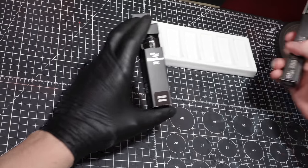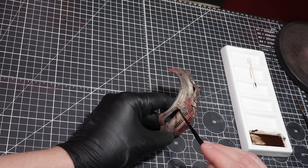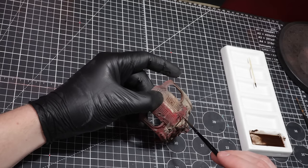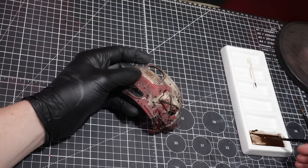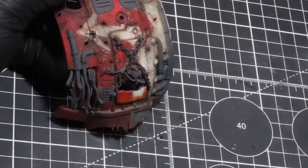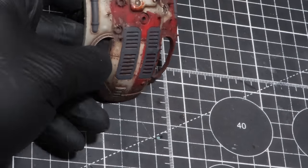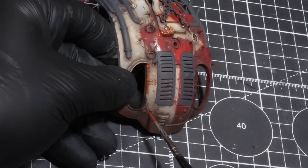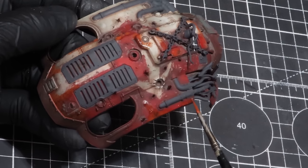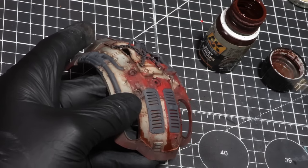The next step is adding some depth into the recesses using Abteilung 502 Bitumen and Starship Filth, thinned with some white spirits, then dropped into the cracks and edges. Because this mixture is very thin, the surface tension will pull the pigments easily — don't worry if it overruns, it can easily be cleaned away. The next stage is using Light Rusts and applying this into the areas where we applied the Rhinox Hide. We're trying to achieve a very thin layer just to cause a slight bit of tinting. I'll do this with oils over an acrylic, so I can easily manipulate the streaks and tones while feathering the pigment, giving a more realistic look.